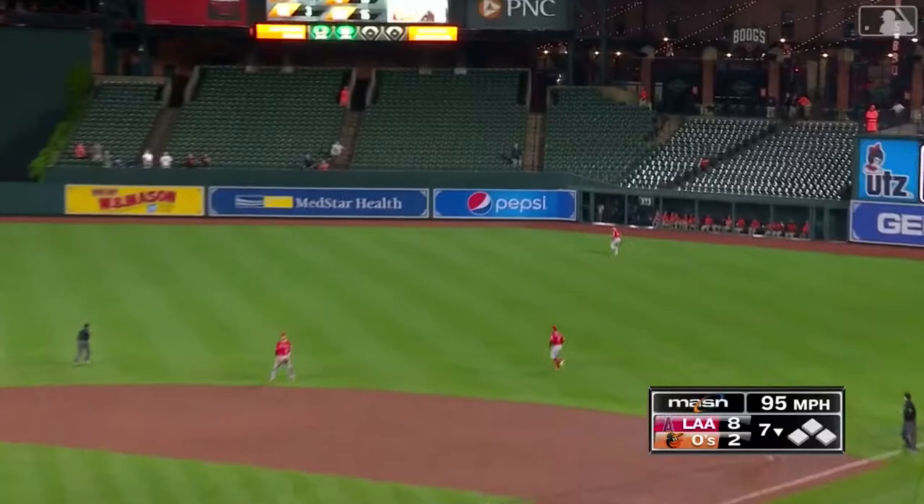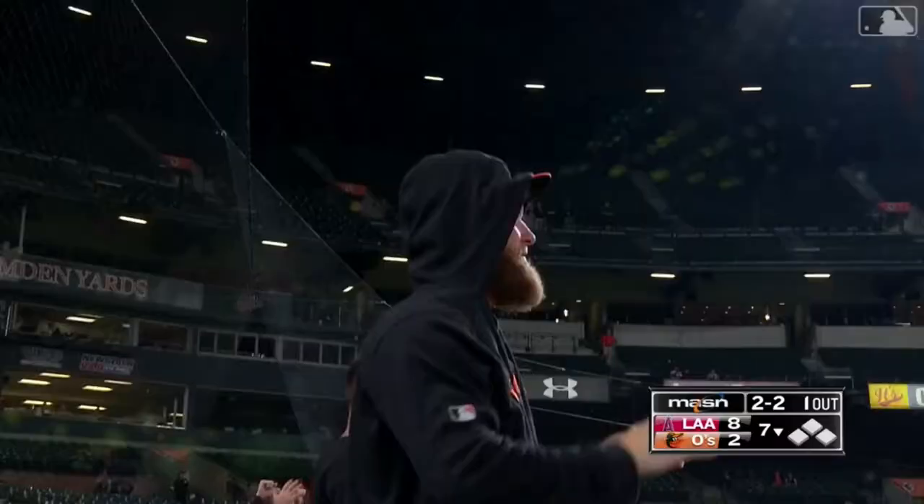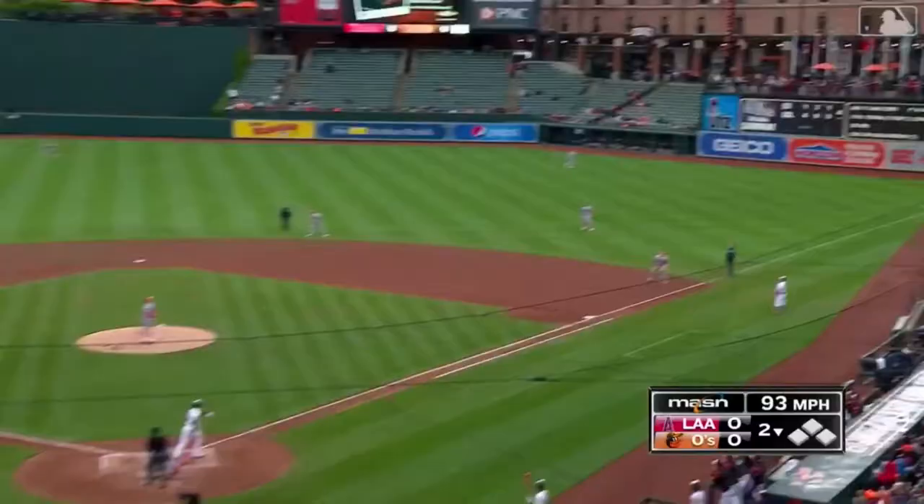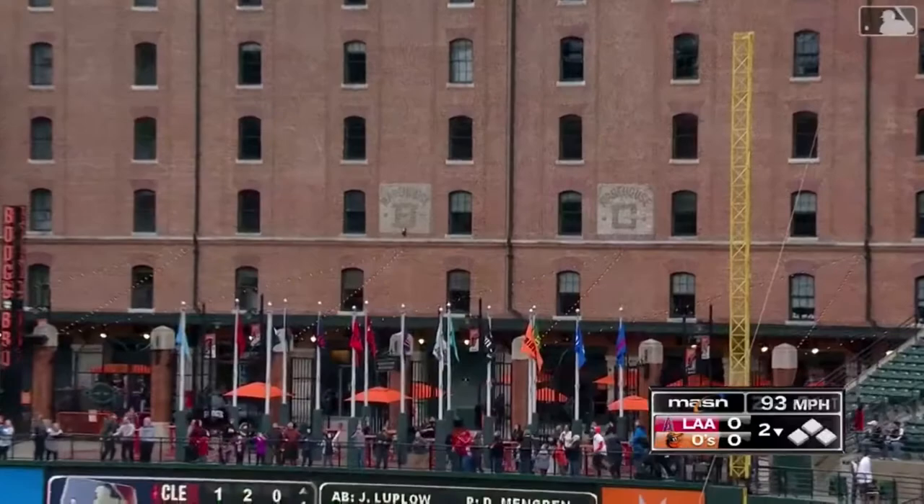Towering fly ball, right center field, it is way back in the power alley and goodbye home run. Delivery on the way — way back, way back by the flag court. Goodbye.